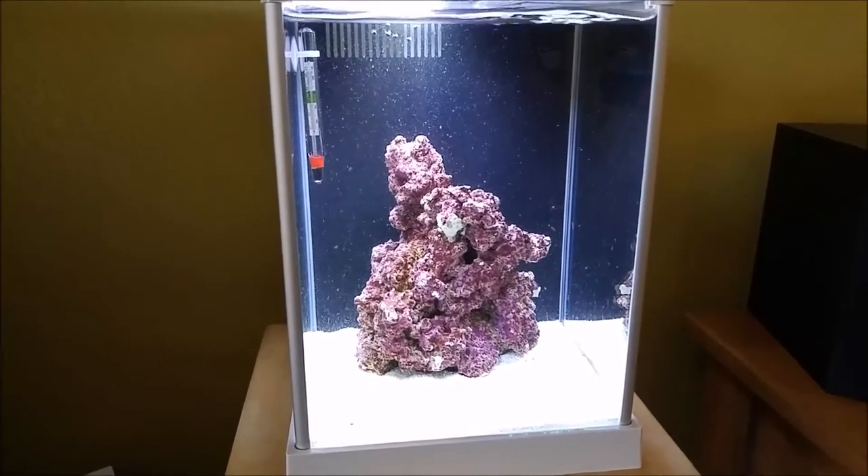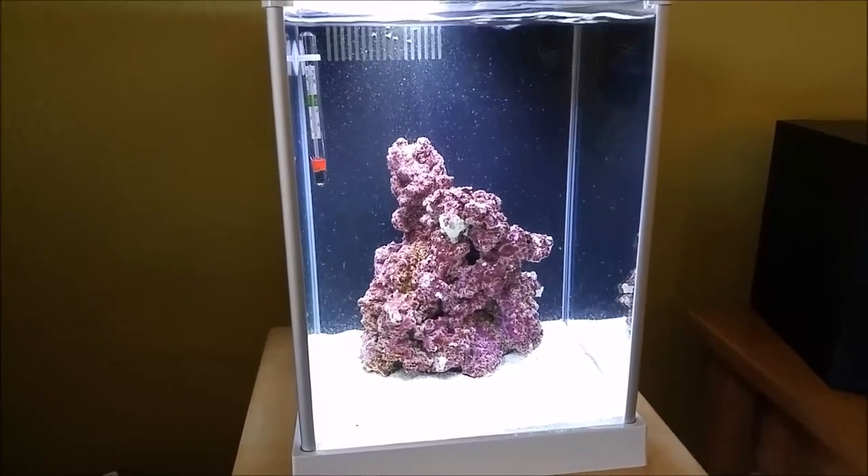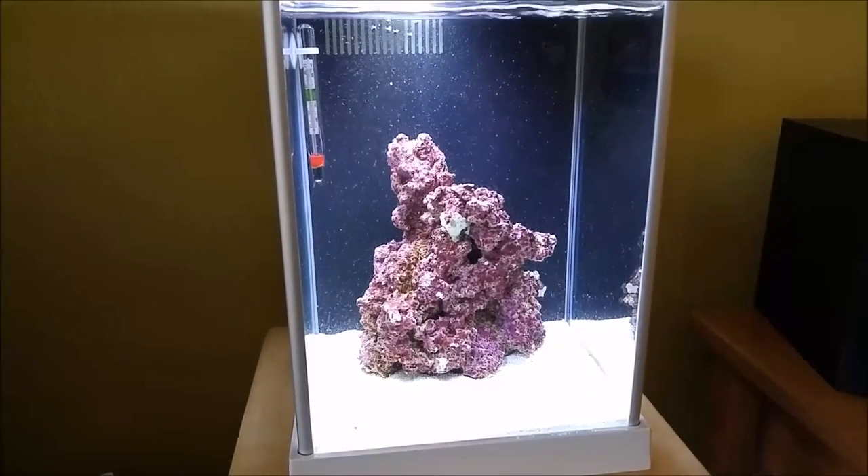So that's day two on the pico reef tank. Until next time, bye!